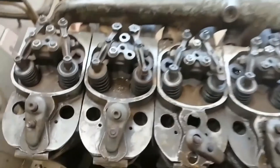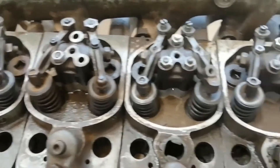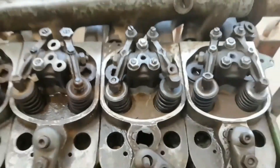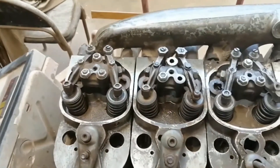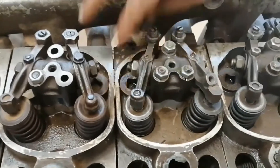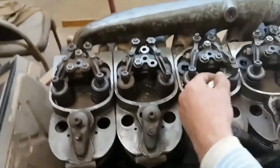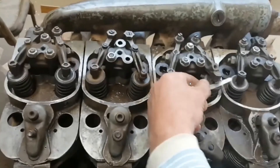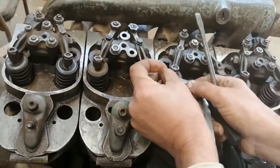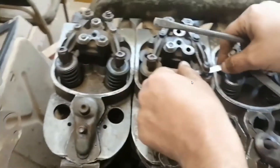Now we are going to adjust number two. In this case we make overlap for number three to adjust number one, overlap two to adjust three — according to the firing order. My advice again: the arrangement of adjustments must follow the firing order to minimize adjustment time. We finished number two. The method of adjustment is explained in the last video, so no need to explain it again.